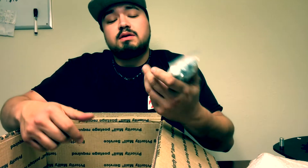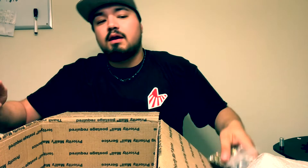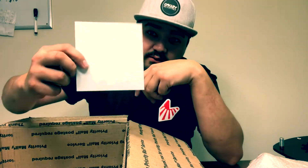Lastly in this box we've got hardware, more hardware, and of course the Andersons Designs Fabrication sticker, which is definitely going on the back of the car. So that's pretty much what you get in the box.